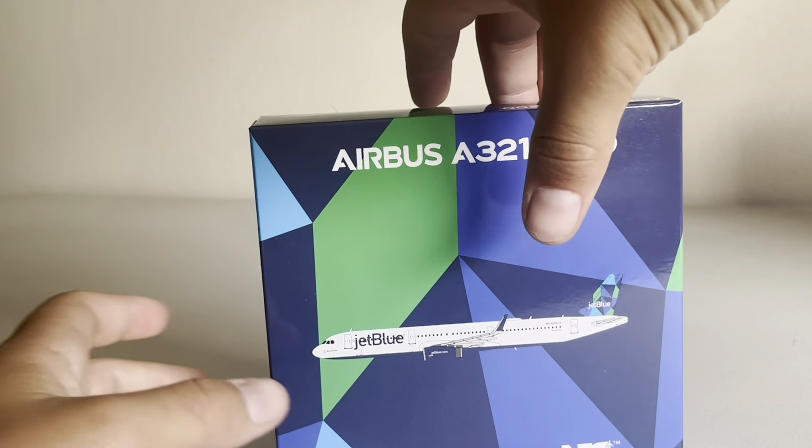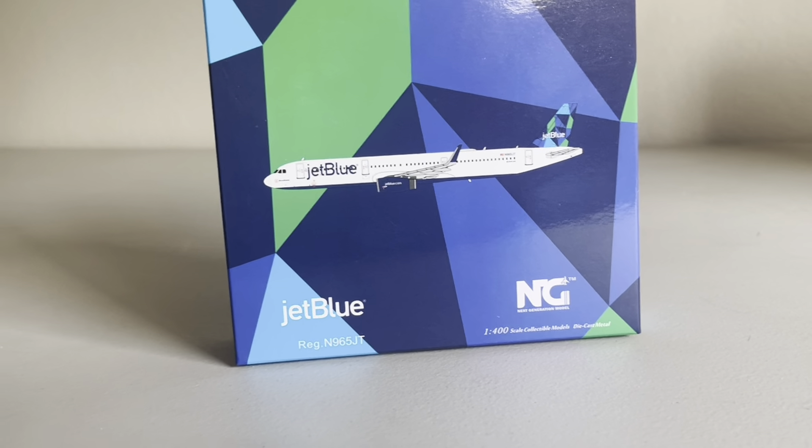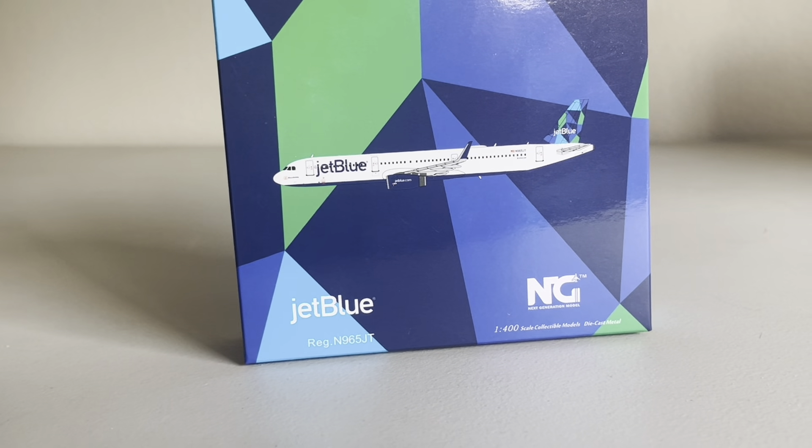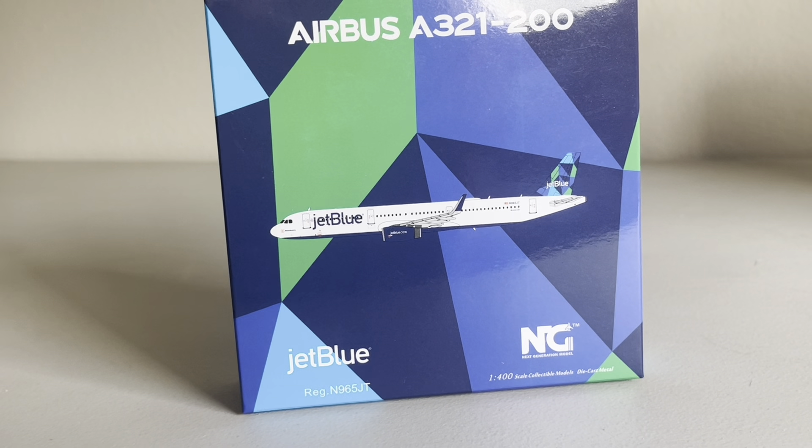But this model, which did come in the box, is the JetBlue A321 — just the standard A321 in the prism tail. This is going to be a very nice add-on to my collection, as we do see a lot of these. It's probably the most common JetBlue tail that they have on the A321.